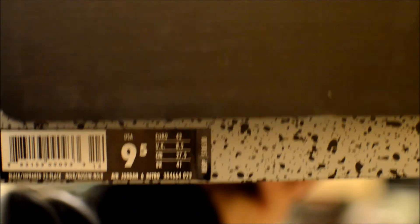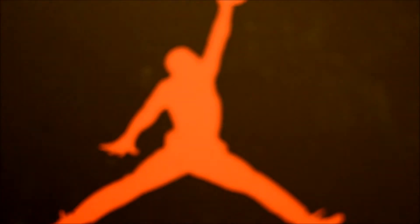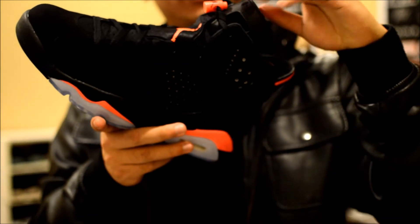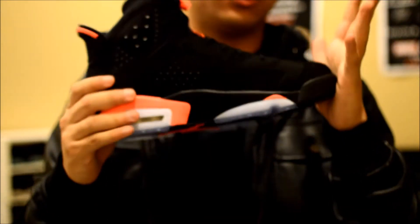I'll be showcasing these on feet and also up close. Right here we have a size 9.5 — you can see the serial number right there. It's a Jordan Air box, kind of a cement-looking box with the three cement design and Air Jordan branding right there with the Jumpman. Opening this up, out of the box we have the 2014 Air Jordan Retro 6 in Infrared and Black.